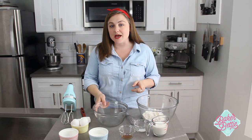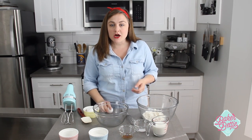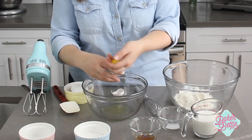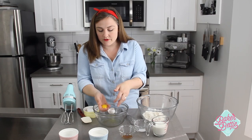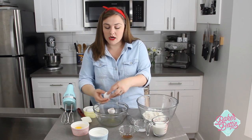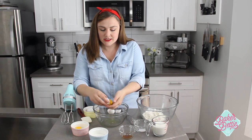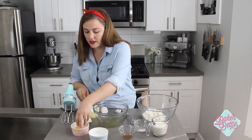Our first step is to separate our eggs. I have three eggs here and we are going to use both the whites and the yolks, but we need to separate them because we're going to whip those whites until they are really light and fluffy. You want to be really careful that you don't get any yolk into your egg white, because egg whites won't whip up if there is any fat present — and those yolks are fat. I'm going to separate these out and save my yolks in another bowl.